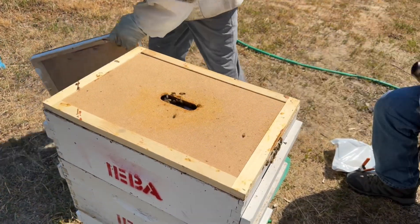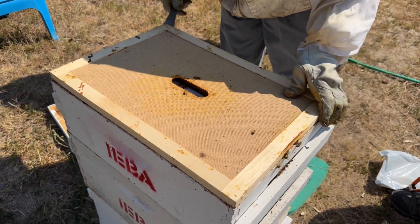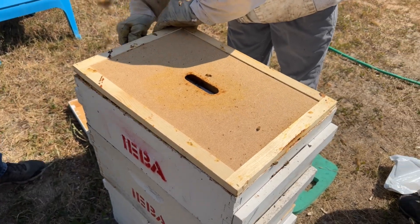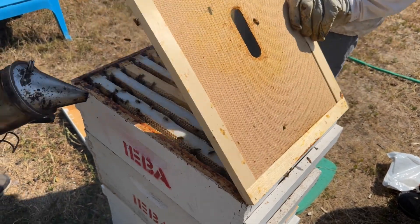Okay, week 15 with our teaching hive. Today we are going to put on a treatment because last week at our mite check we came up with six mites. So it's definitely above treating threshold.